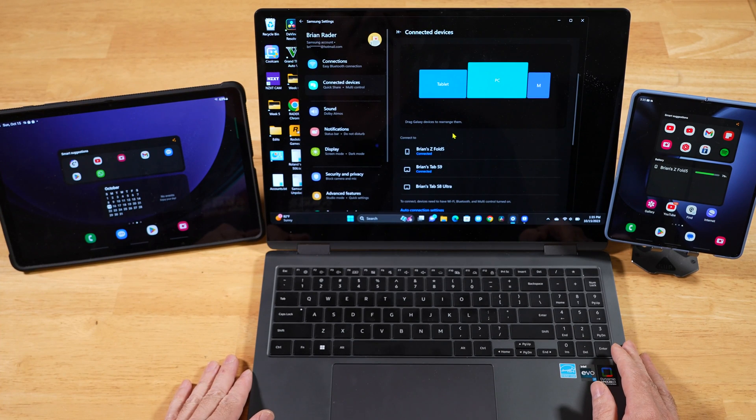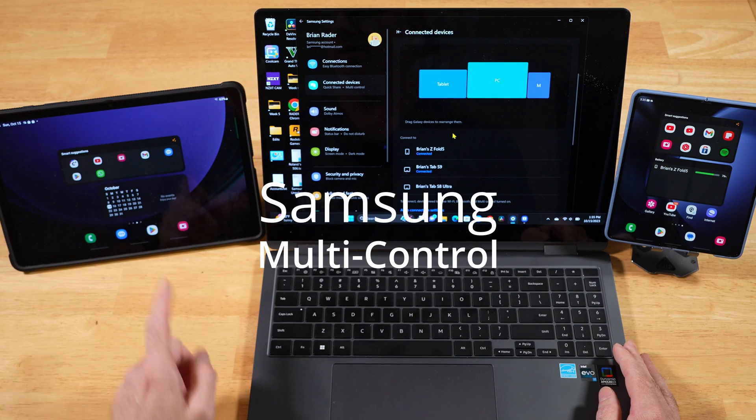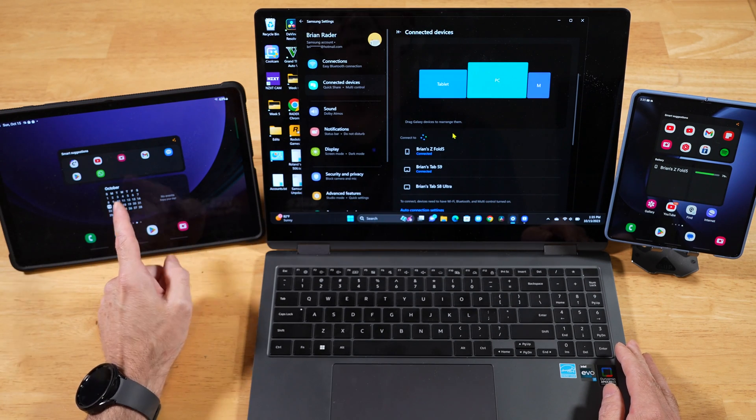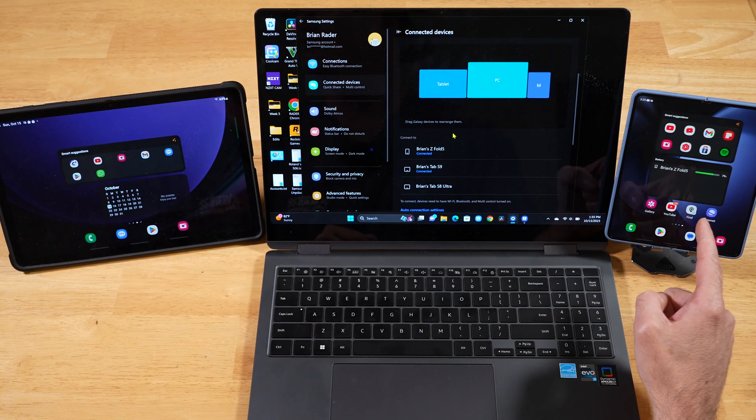In today's video, we are revisiting Samsung's Multi-Control, and this time with updated devices. We have the Galaxy Tab S9 to the left, the Book 3 Pro 360 in the middle, and the Galaxy Z Fold 5 to the right.